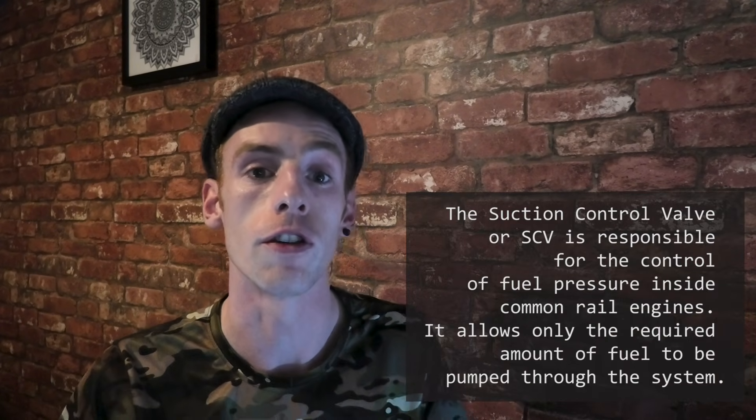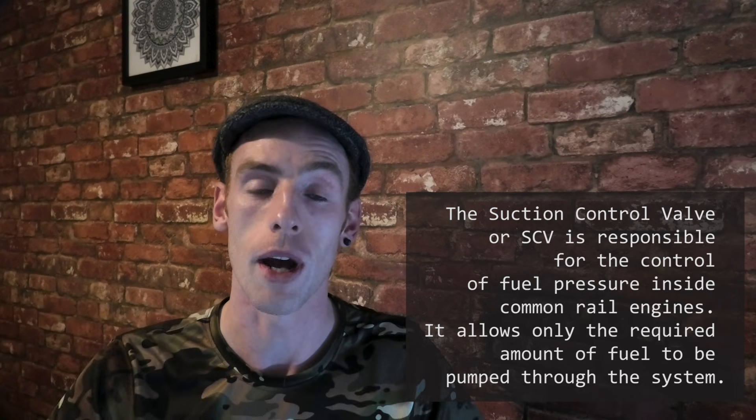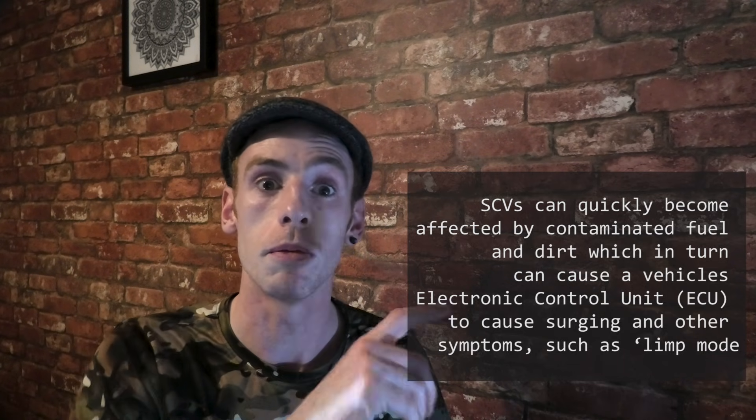Hey guys, welcome to Primal Nomad. Today we're going over replacing a suction control valve for a Nissan Navara D40. This is a common thing to replace if your truck goes into limp mode or has idling problems — that's what happened to mine. It went into limp mode after I booted it once and completely lost power. This was about a year and a half to two years ago when I first got the truck, so I replaced this valve and hopefully the video helps.